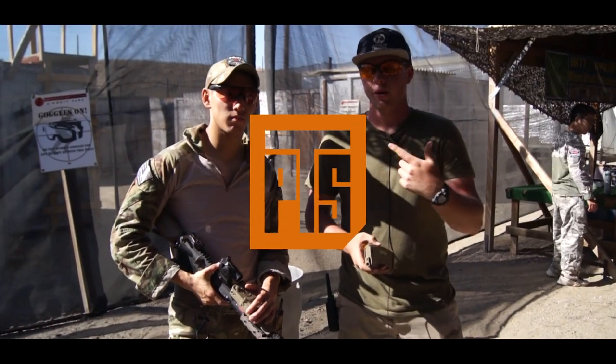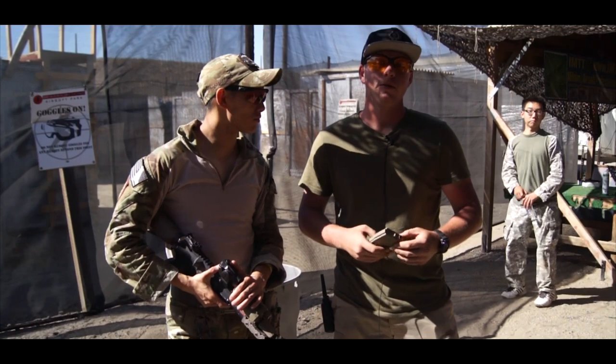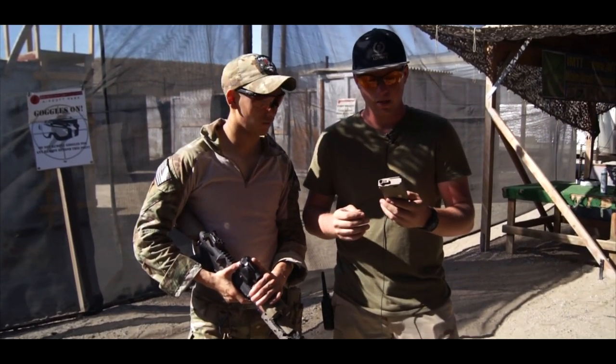Alright, what's up guys? Anthony here from Syndicate Airsoft. I'm here with Spartan 117GW and he had me trying out this EPM mag.